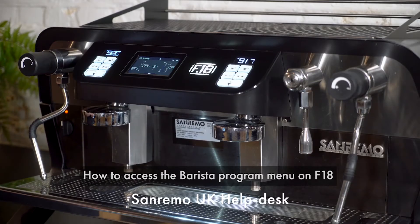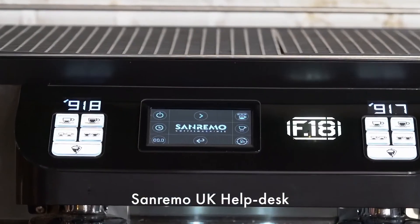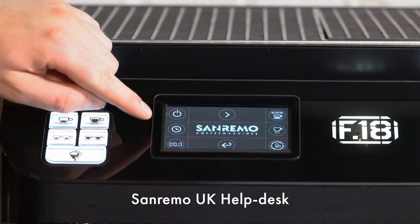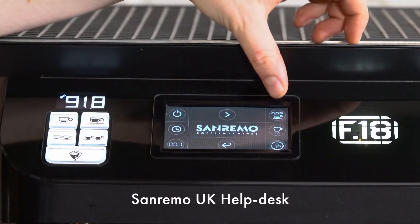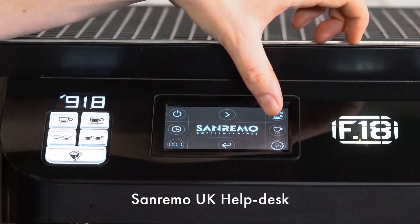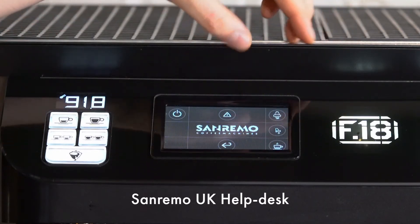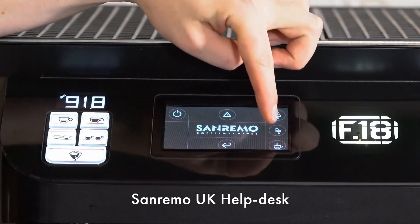To enter the barista programming menu on the F18, push the logo at the bottom centre of the display. Whilst in the programming menu we have the standby feature, time adjustment, audit trail, turning on or off the LEDs, the cup warmer, an auto cleaning cycle, the group boiler temperature, pre-infusion, and the dose volume.